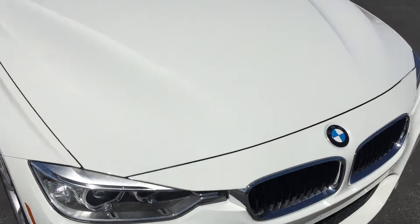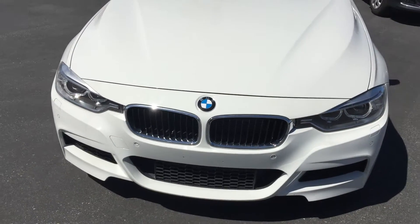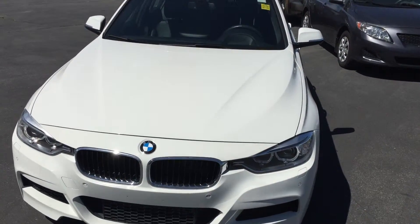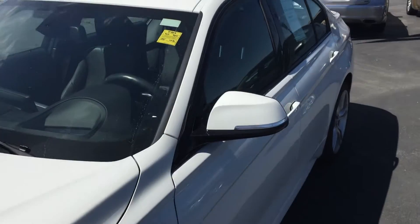The hood is great — needs a bath, but there's no rock chips, no dents. Just the holes where the license plate bracket used to be, right down there. As you can see, it's flawless on the exterior paint. It's absolutely beautiful.